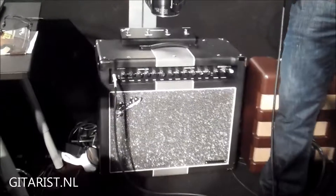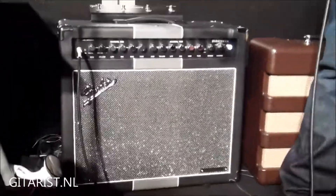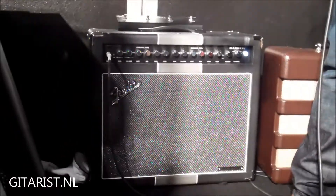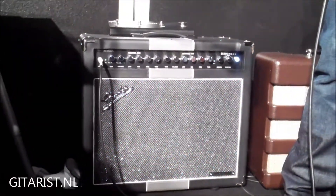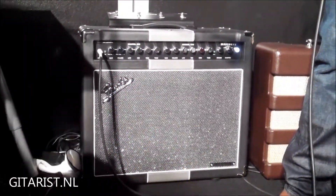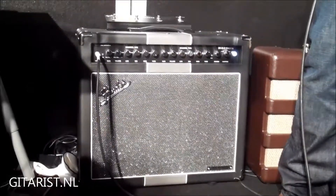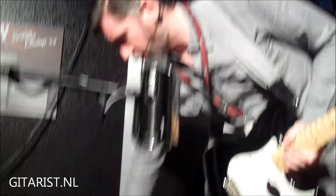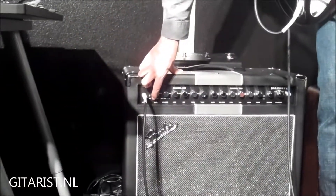So here's a very clean sound. And then as you roll up the gain knob on the front of it, you're actually going to increase the gain to the clean channel.